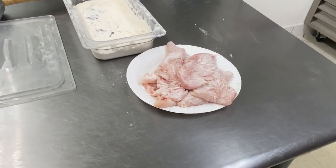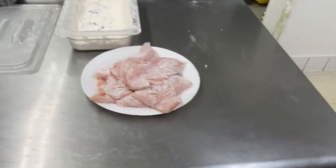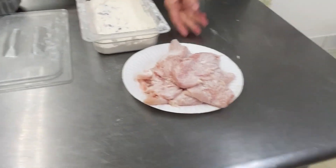You're going to wash your hands with soapy water. Then you take the chicken over.